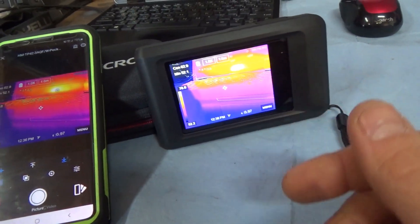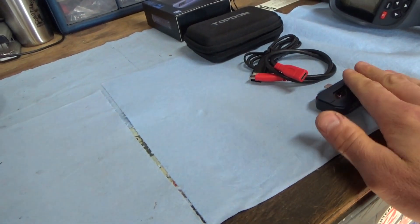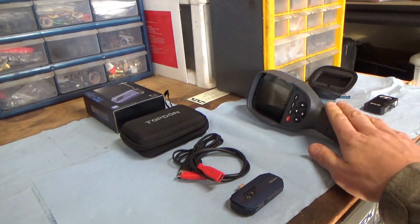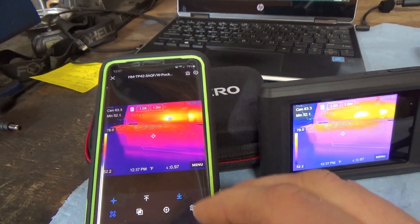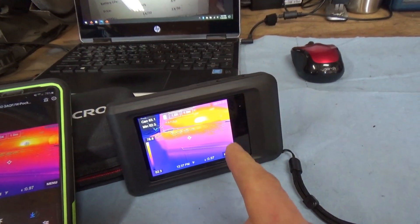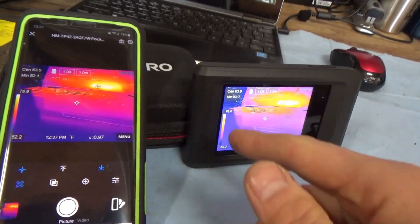The resolution is 256 by 192 pixels, which is actually the same as the new Top Don and better than the FLIR or the older Top Don. Technology is always improving. The battery life — they claim 4 hours; I've been using it for a few hours with no issues. It's rechargeable with a USB-C cable.